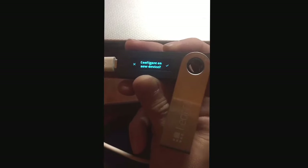Configure as new device — yes. Choose a pin code. Okay, so I'm gonna choose a pin code. I'm gonna press something and put it offline for a second.